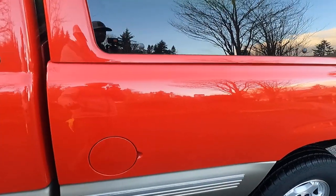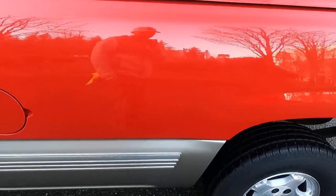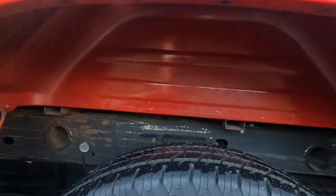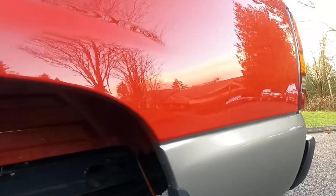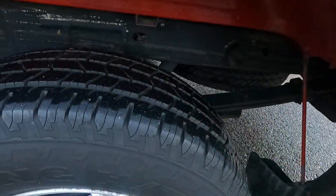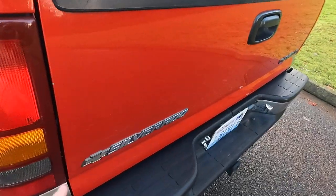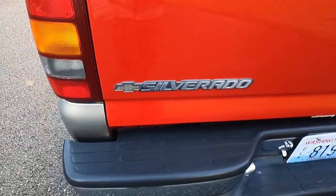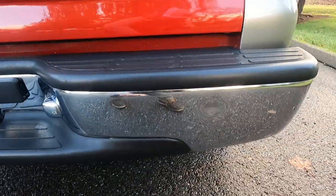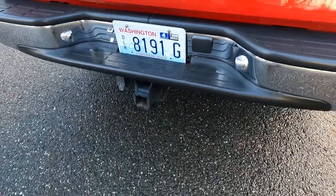The nice thing about this truck having a canopy its whole life is there's no loading scratches or damage on the bedsides — the bedsides are just amazing. There's a little bit of water spotting but there's not any type of paint bubbling or anything like that. It's kind of a bummer the original video got messed up, but we're going to do another driving video here in just a moment. There's a little chip on the tailgate right there, the bumper's really nice and straight, nice chrome, little ding right there.